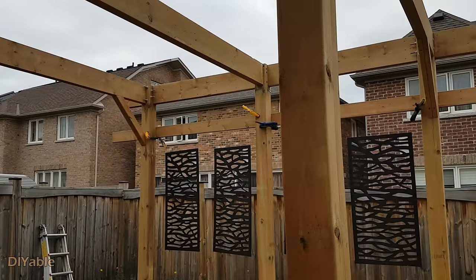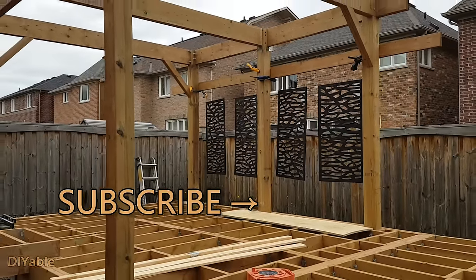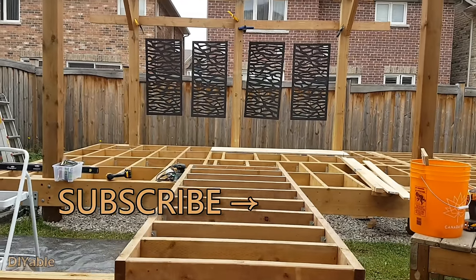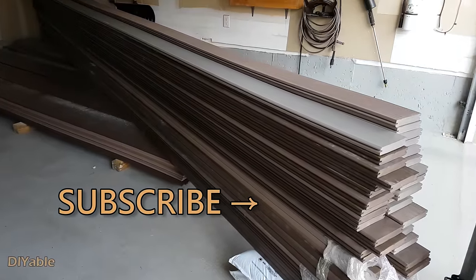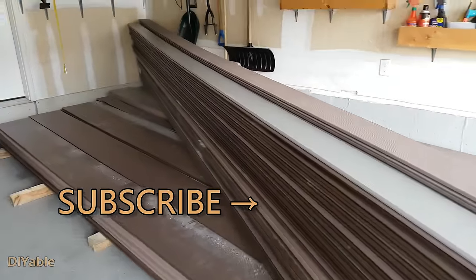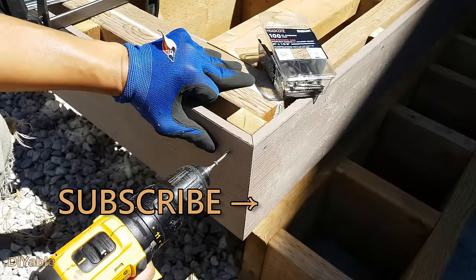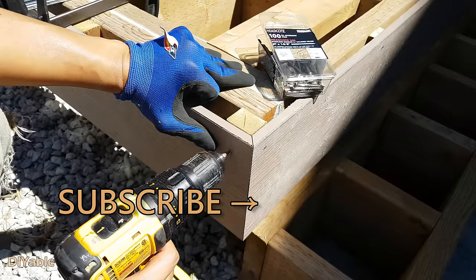I hope this video helps if you want to build a pergola on your deck. Give it a thumbs up if you think there is some good information in there. Next time, deck boards were delivered and we will start to install them. If you love DIY and want to see the progress of this project, remember to subscribe. Thanks for watching and see you next time.